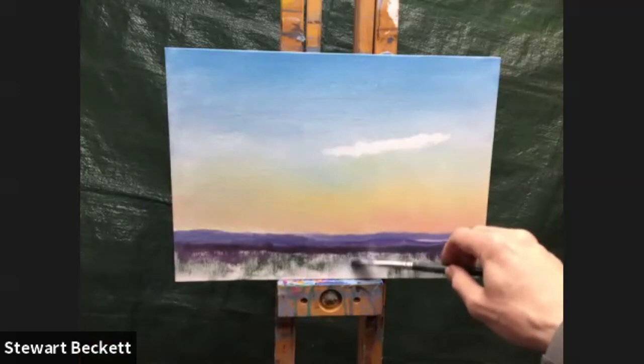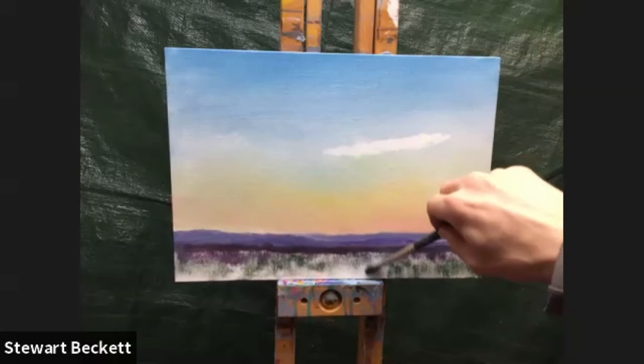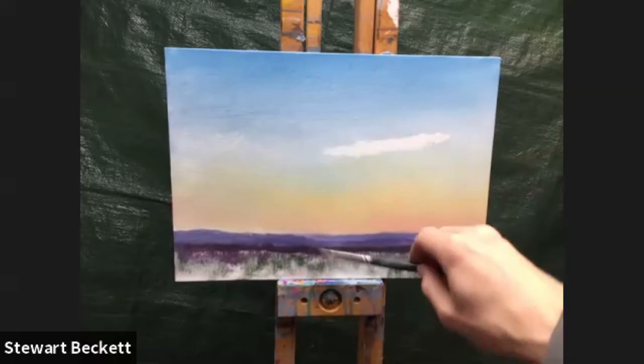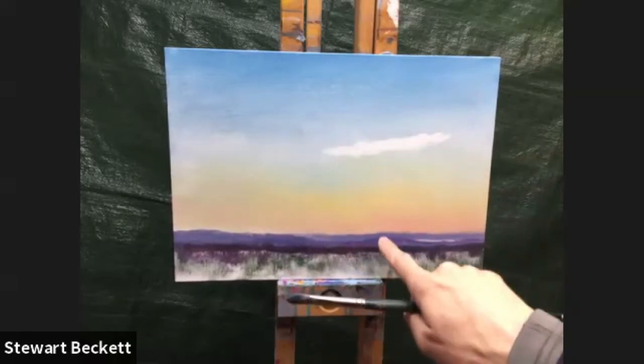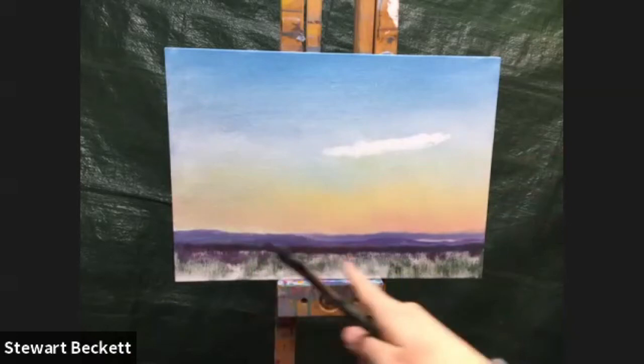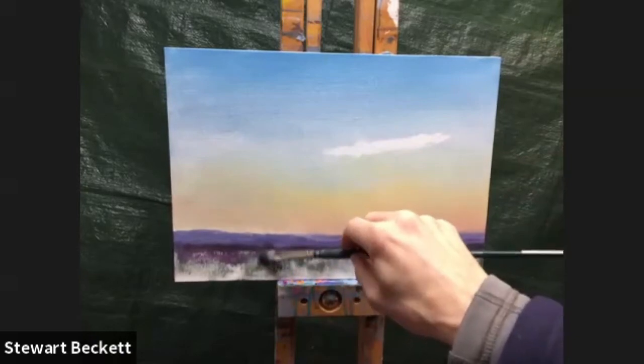We'll have some grasses coming in on the right-hand side — just wiggle those in. Because I'm trying to suggest these as grasses, I won't brush the paint from left to right. I must make sure I'm scrubbing the brush vertically or at a 45-degree angle, just to give the suggestion that all these little marks are going in that direction. If I do it horizontally, it's going to suggest it's totally flat, which I don't want.